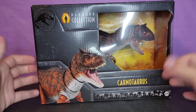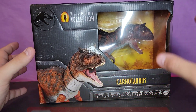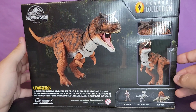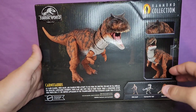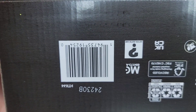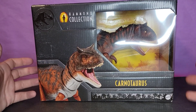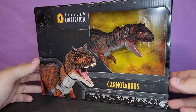We're back with another review, and today we're taking a look at the brand new Mattel Hammond Collection Carnotaurus. Carnotaurus is one of my favorite theropod dinosaurs. The box is a nice mid-sized box — not as big as the T-Rex but not as small as the Carnothasaurus or Parasaurolophus. Check Target for the barcode — it's already been on sale. I actually got this for $25 and had store credit, so I paid $20 out of pocket.